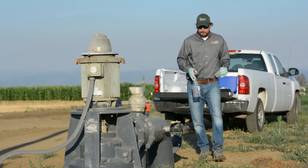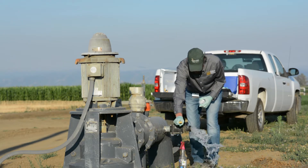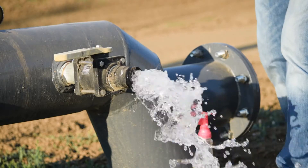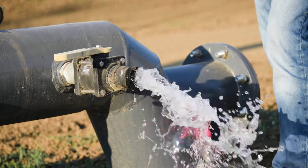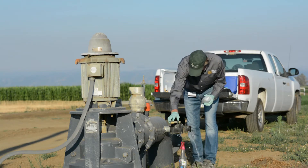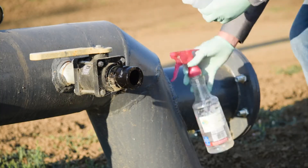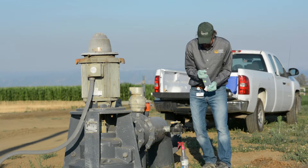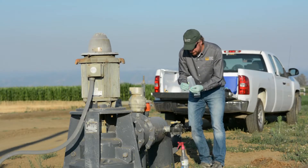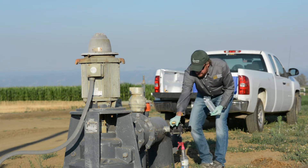When sampling a piped water system, the main difference is that the water is collected from an open spigot. Find a sampling point with a spigot or other hand valve that is as close to the outflow point as possible. Open the valve and flush for 2 to 5 minutes to clear the pipes. Turn the water off and clean the spigot with alcohol. Then flush again for about 30 seconds.